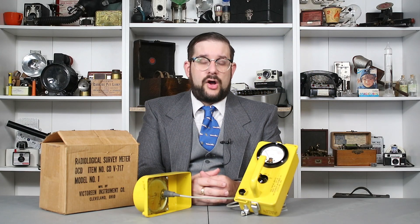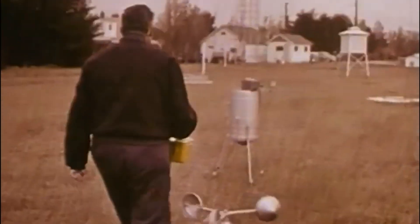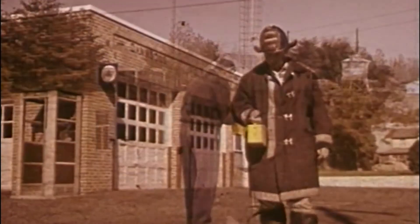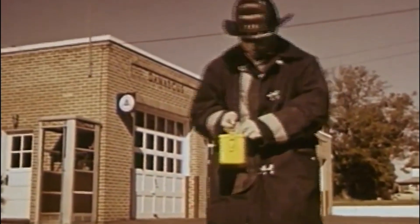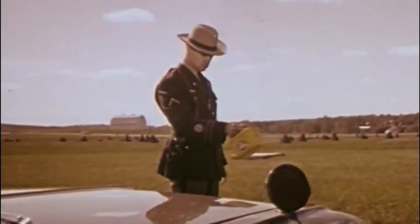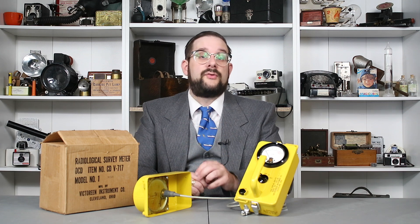These were designed to be issued on request to designated radiation monitors — specially trained civil defense volunteers who would be dispatched to public fallout shelters or special facilities known as fixed monitoring stations, fallout monitoring stations, or weapons effects reporting stations, where they would monitor and report outside radiation levels following a nuclear attack. While purpose-built remote reading radiac equipment was available, such as the IM-2015 that we looked at in a previous video, this was a lot more convenient since it combined the functions of a handheld and a remote reading radiac meter in one compact package.